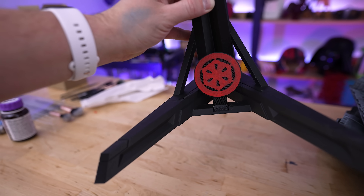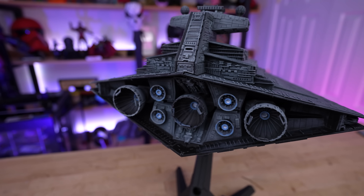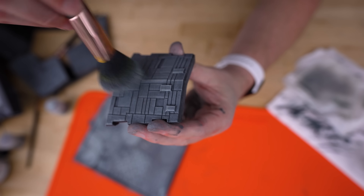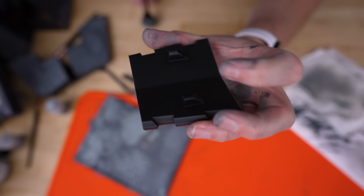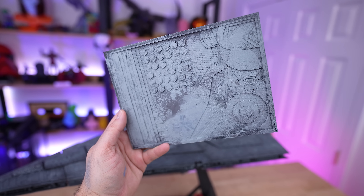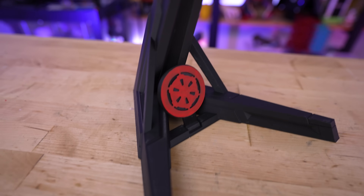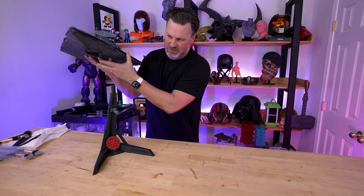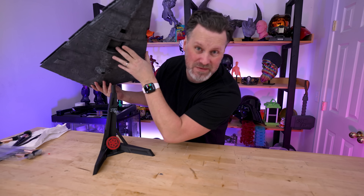This project took about three rolls of filament printed over two and a half days across two Neptune 3D printers, and about two to three hours of dry brushing — I was watching Equalizer 3 with Denzel while doing it. If you're intimidated by painting, I really recommend dry brushing. The whole process was really straightforward and I probably could've finished faster if I wasn't so into the movie.